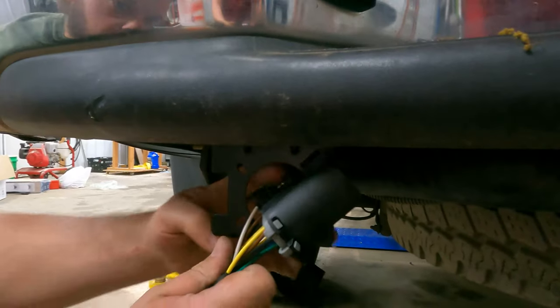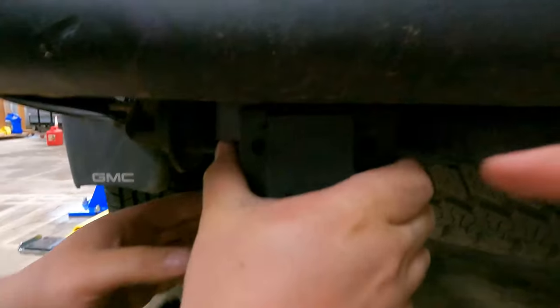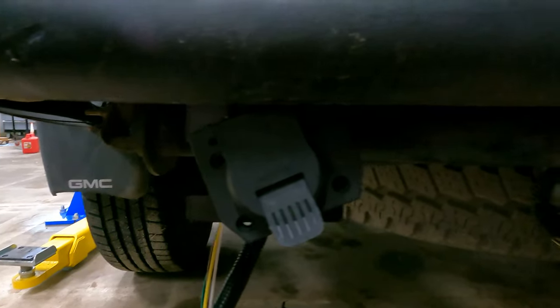They're extremely simple. Go ahead and slide it through the hole. You're gonna have four mounting bolts that you'll need to add to it.